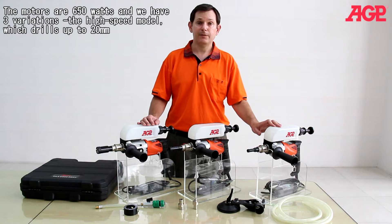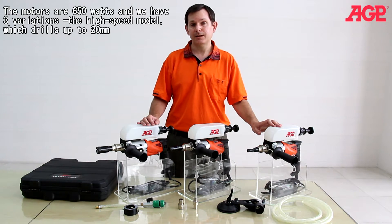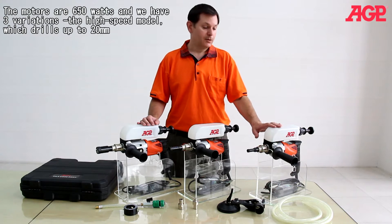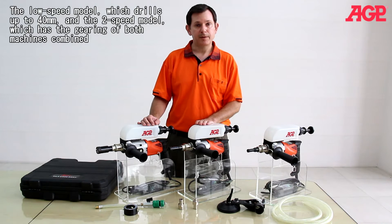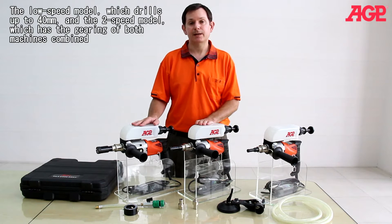The motors are 650 watts and we have three variations: the high-speed model which drills up to 20 millimeters, the low-speed model which drills up to 40 millimeters, and the two-speed model which has the gearing of both machines combined.